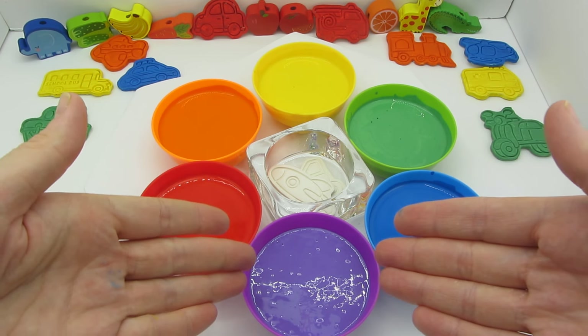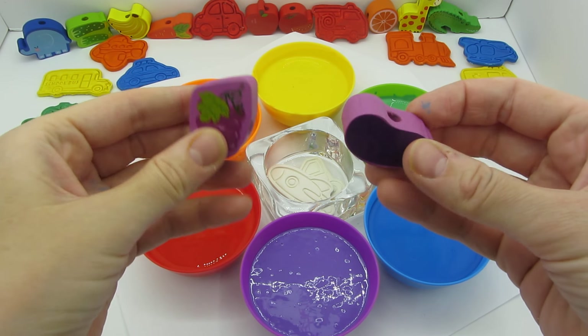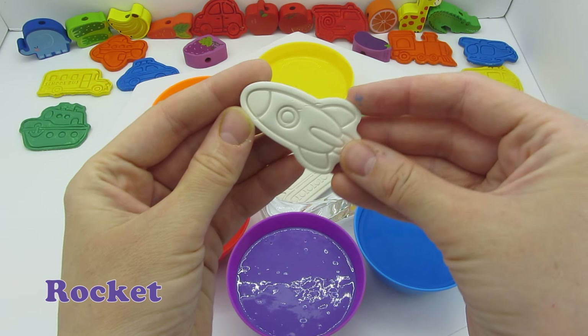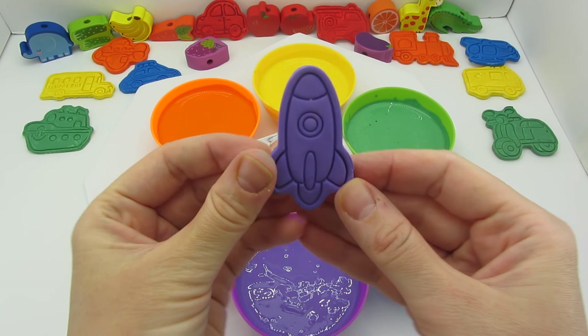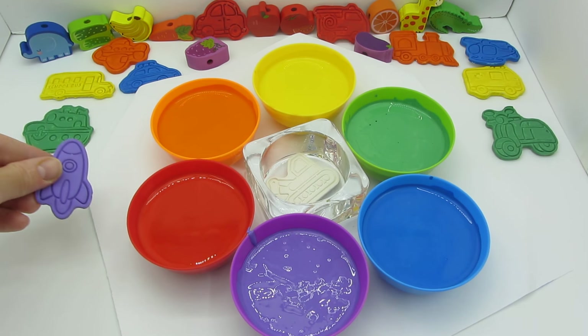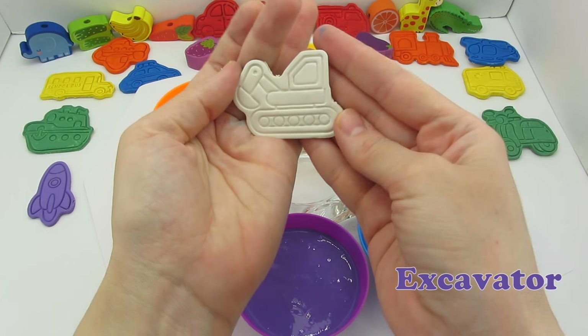And we have the last color — the purple one! This is the color of grapes and eggplants, mmm, they look yummy! Our next vehicle is a rocket — it's flying right into the purple paint. Now it's diving deeper — let's get it. It's purple! Pretty cool. The rocket is very powerful and fast; it can launch into space and explore the stars and planets.